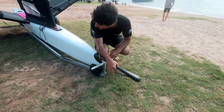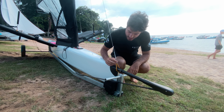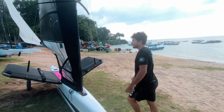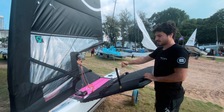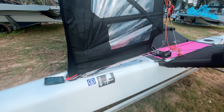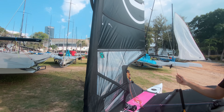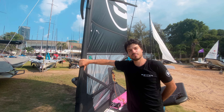It has just a standard ride height system. We do not have an adjustable wand — this is all fixed in the OneDesign class. The forestay and shrouds have only a small amount of adjustment on them to keep with the OneDesign format. The controls are pretty simple: just sheeting, which runs on the deck, and a boom vang, which is really similar to a moth one with our own design of lever, though you can't really see it because it's inside the sail.